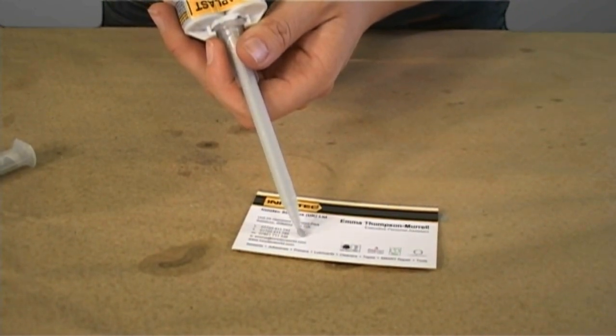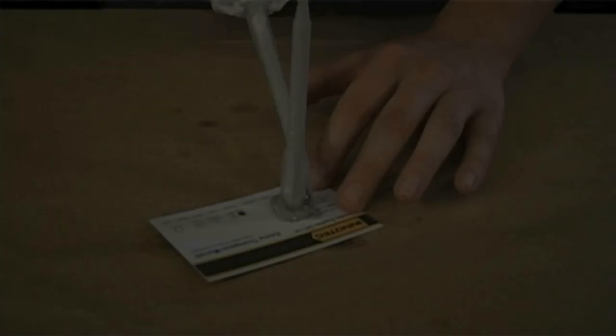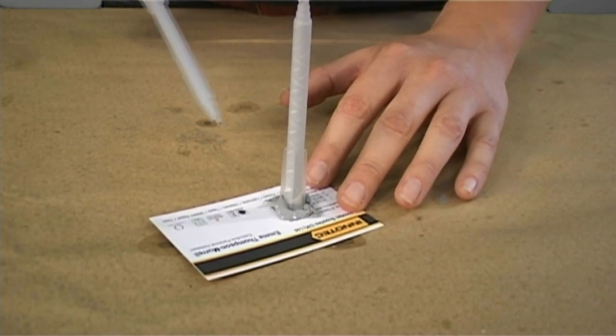And it's quick. Repaplast is ready for further treatment within 15 minutes and is completely cured after one hour. So after 15 minutes, you can sand it, drill it, tap it and paint it.